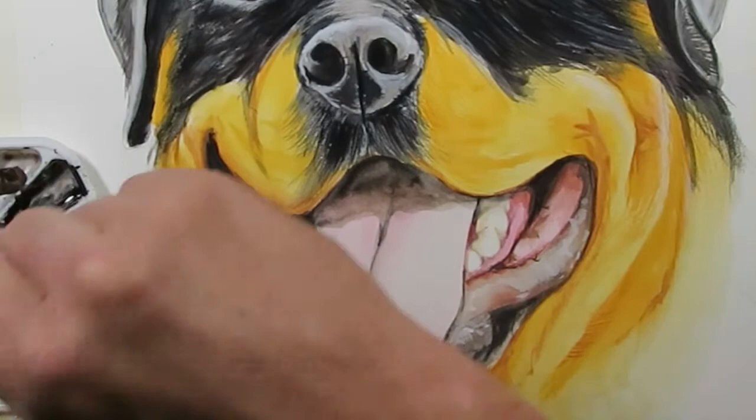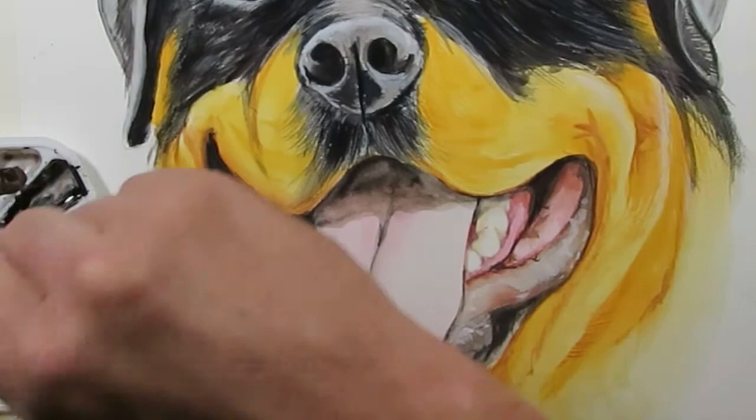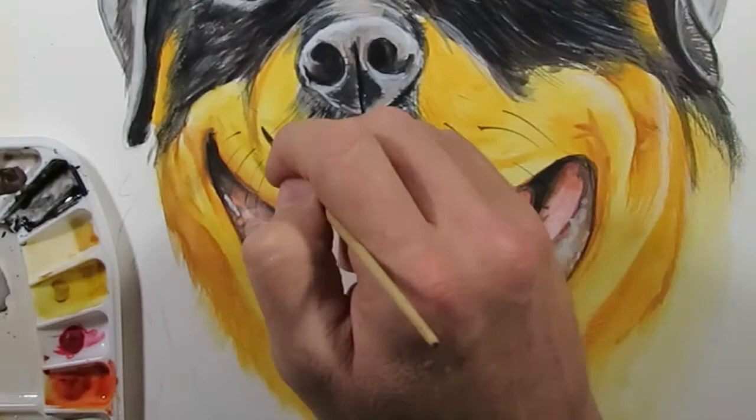I'm doing the whiskers with a number zero script liner. This is my favourite brush — it's a Russian sable brush I inherited from my father.